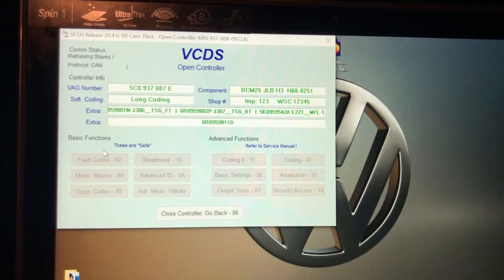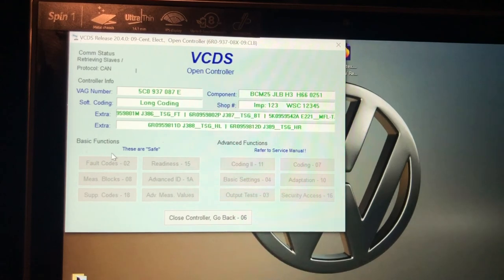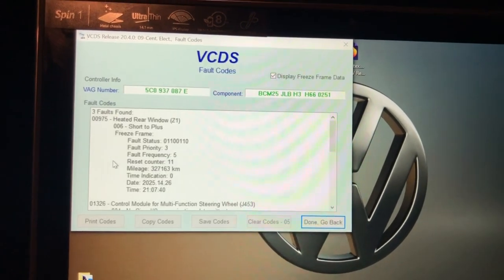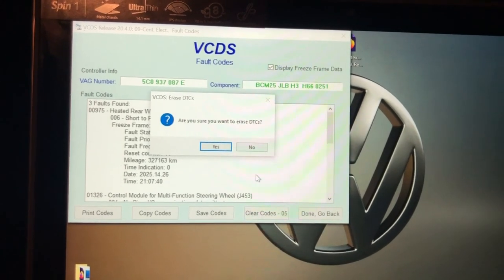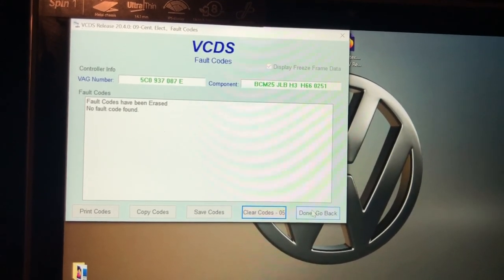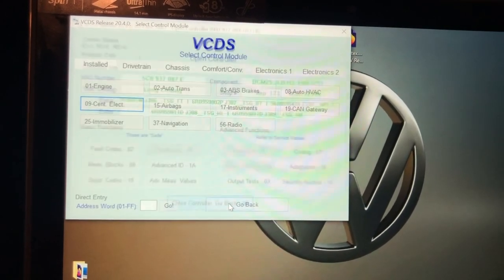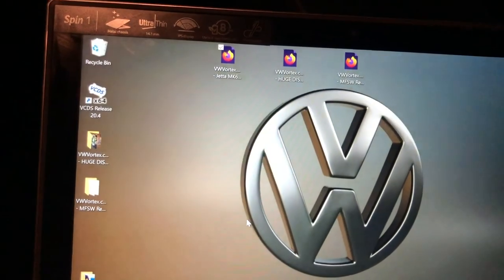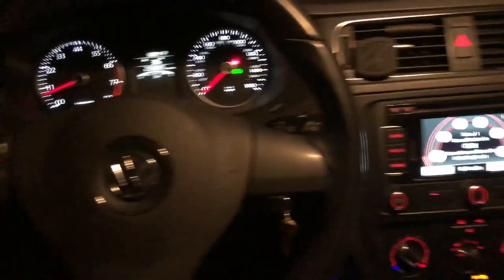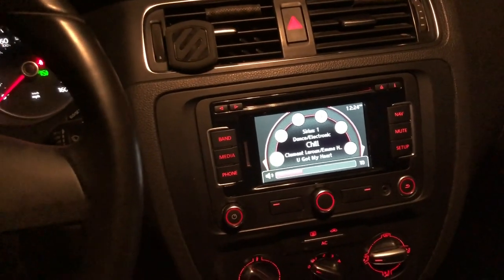Now let's go to fault codes — we've got all these codes, so let's clear codes. Yes — no more codes. Close controller, go back, exit. Alright, now let's go back and the controls should work.